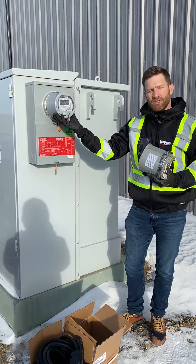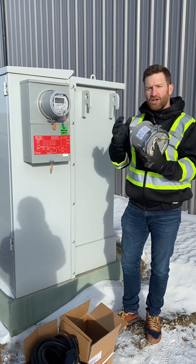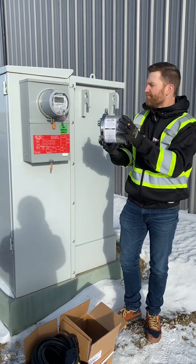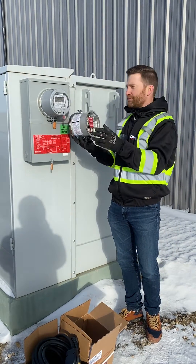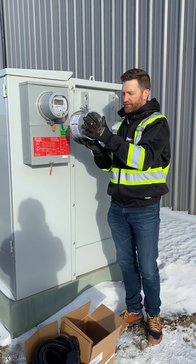So all we do is come to your residence, pull off your SAS power meter, then install this transfer switch — this Generalink — right under your meter base, and then replace the meter back on the front of the Generalink.